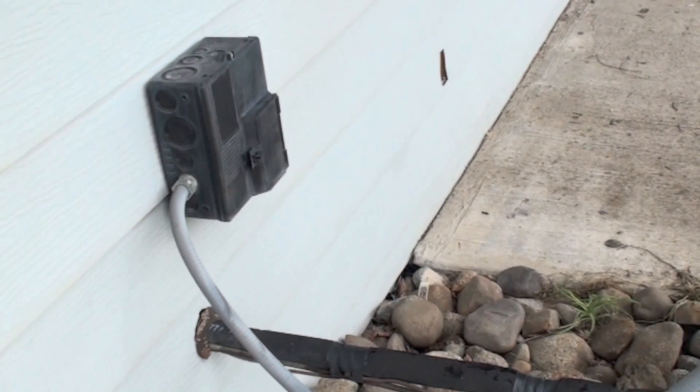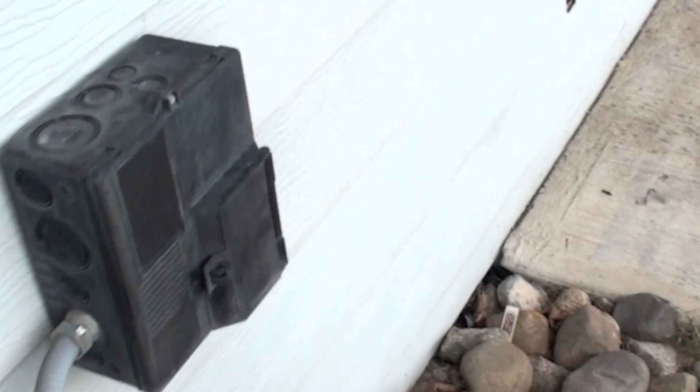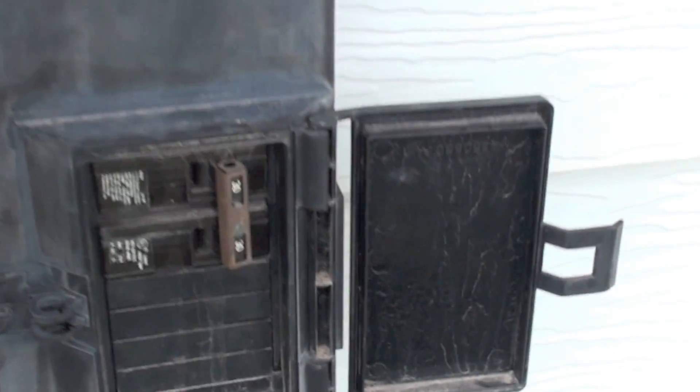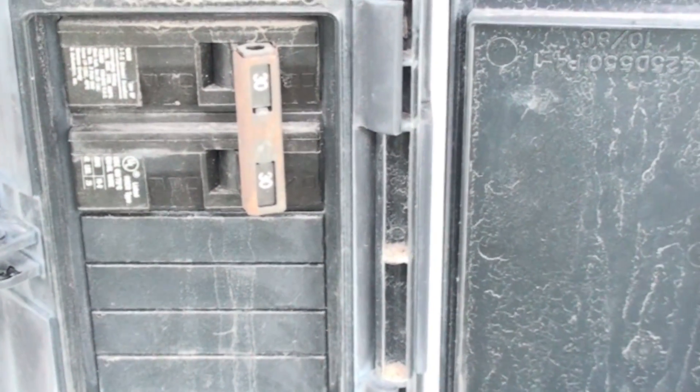Here we're looking at an outdoor unit — there's your conduit and your outdoor disconnect. This one is a little different than some others because it actually has a breaker in it. You can see that breaker; most of them will have a fuse and you have to open a cover to get to the fuse.